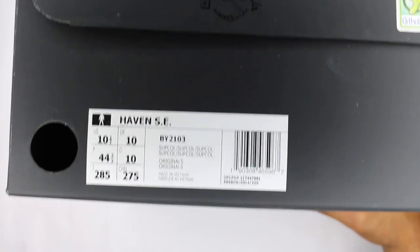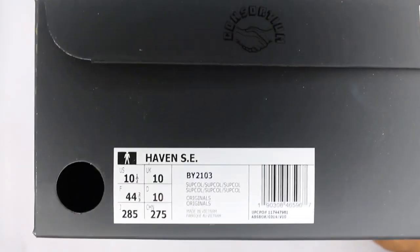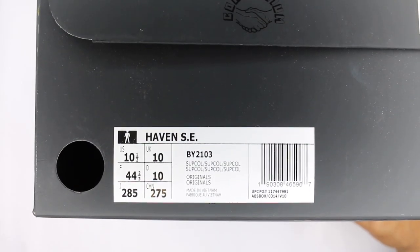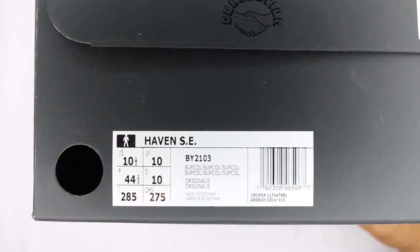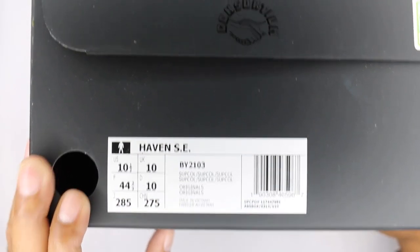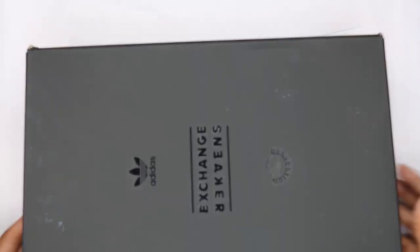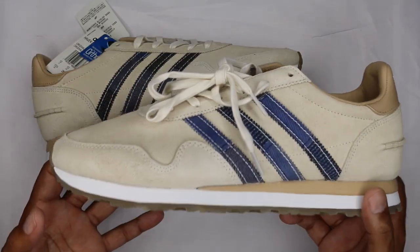This is not the Aniki Runner — this is the Haven. It's an older style from Adidas, from the 70s. Super basic, nothing crazy about it, but I'll get into the materials when we get there. Opening it up — there's just black paper inside. Quick cutscene and we'll get into the shoes.